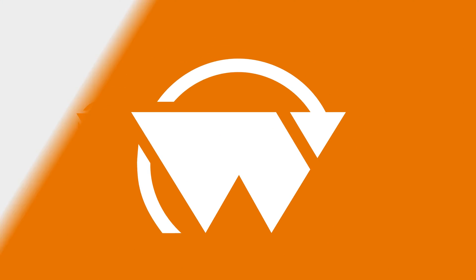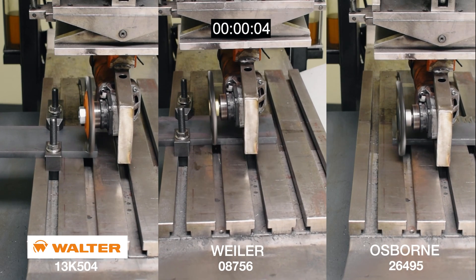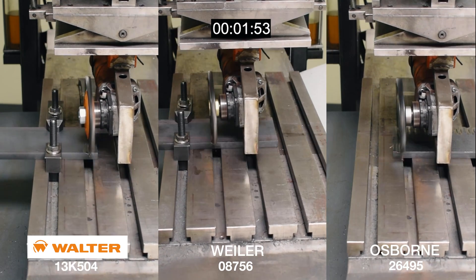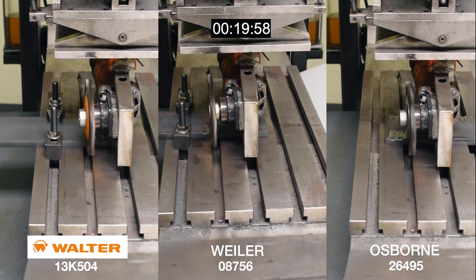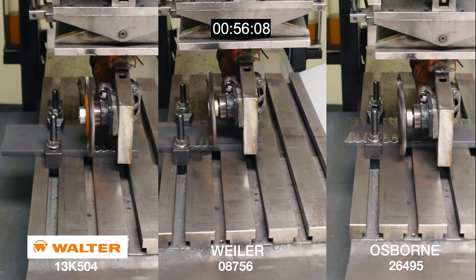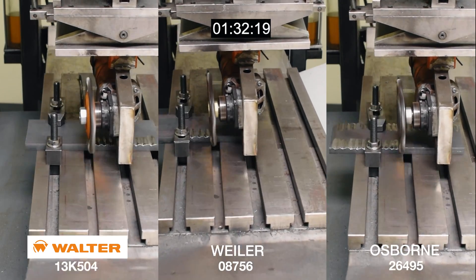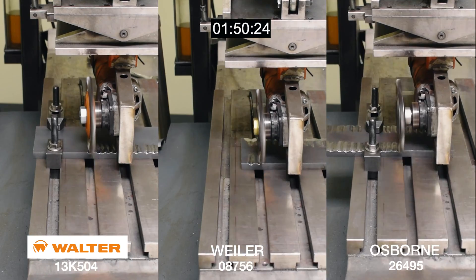Let's start the test. The full-life durability test that lasted over three hours consisted of having the wire wheels in contact with a carbon steel edge at 9,000 rpm for 10-minute intervals until the wheels reached the end of their life. Let's see which wheel won the test.